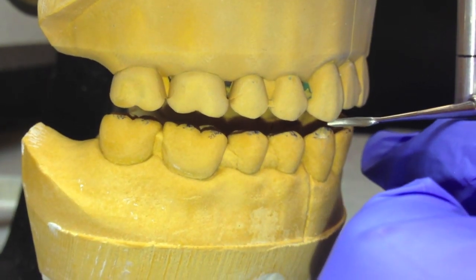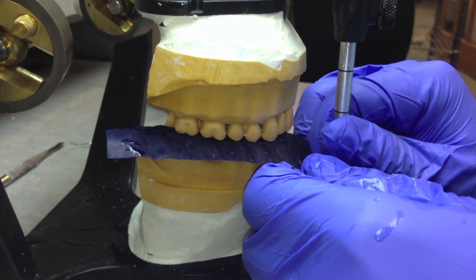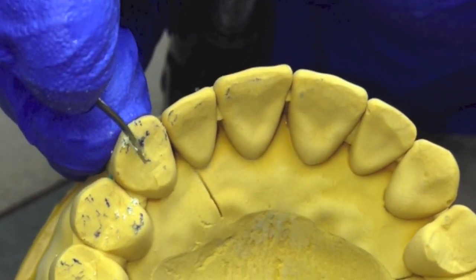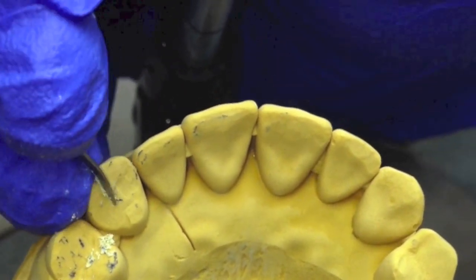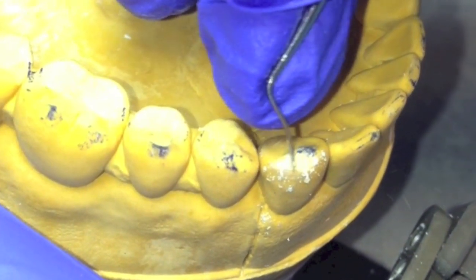First, locate the highest point, which is most likely to be the lingual side of the canine. The first tooth you will have to carve is the maxillary canine. When shaving contacts from supporting cusps, remember to remove from the mesial and distal inclines of the buccal cusps, not the contact point itself.